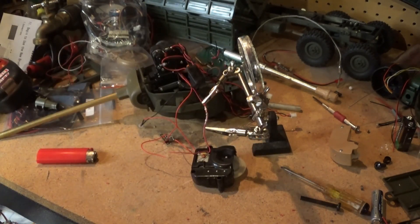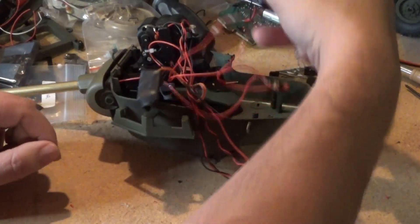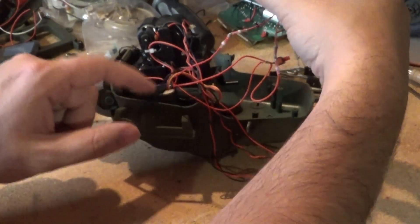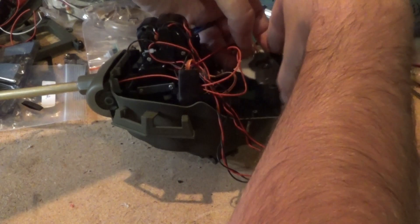So now that that is wired together, let's poke and glue that to something. Let's get this snuck back in here.